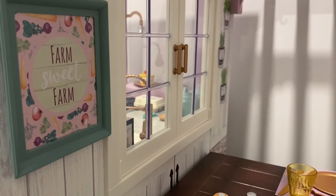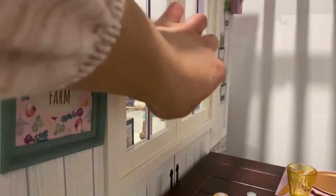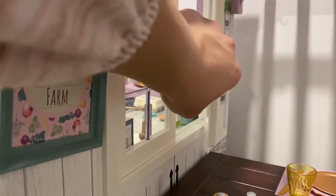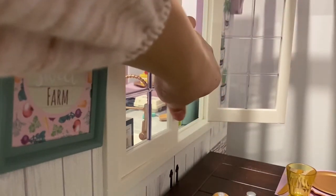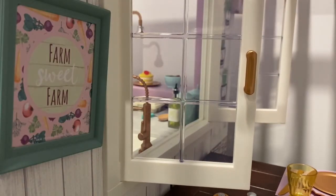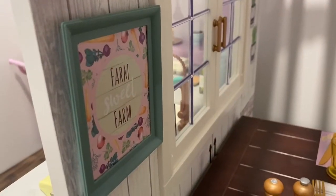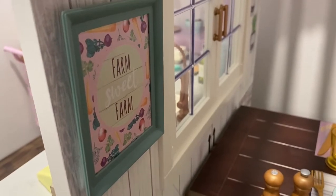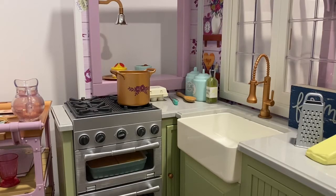Above the table we have this really cute set of glass doors — they are not really glass, they are plastic, but they appear to look like glass and you can just pop them open. You can pop one open or both of them, which is great so you can serve the food to the dolls straight from the kitchen. Then next to the doors I have this sign that says Farm Sweet Farm, which I think is so adorable.